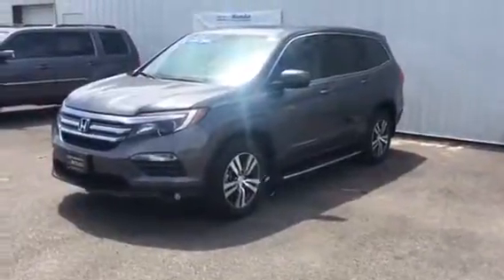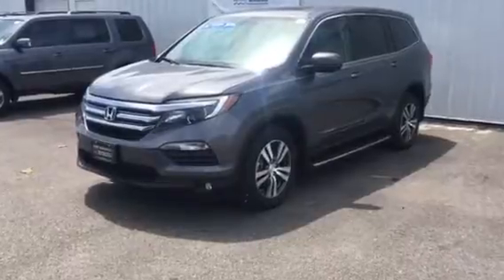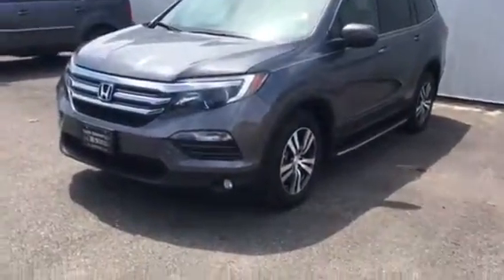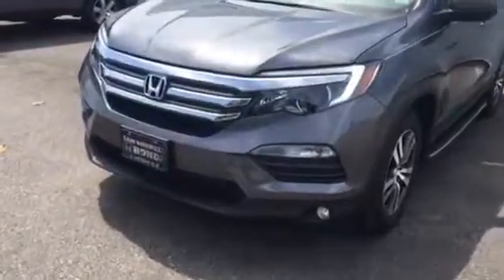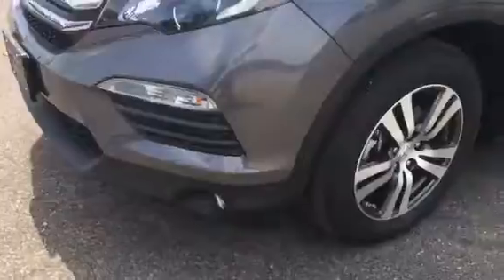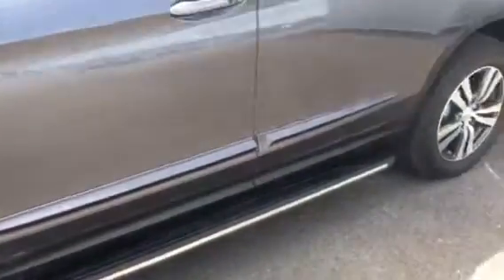Hey Josh, this is Ted here from Sandballs with Honda here in Enterprise. I just wanted to send you a quick video of the 2016 Honda Pilot Certified. This is going to have your LED daytime running lights, your fog lights, 17 inch alloy wheels. This particular one does have your body side molding as well as running boards.